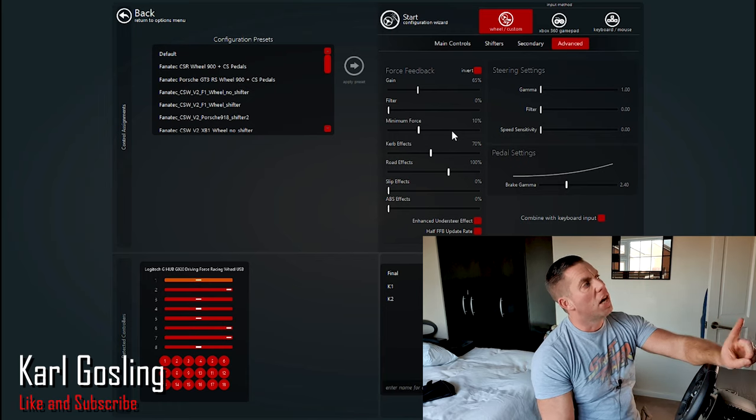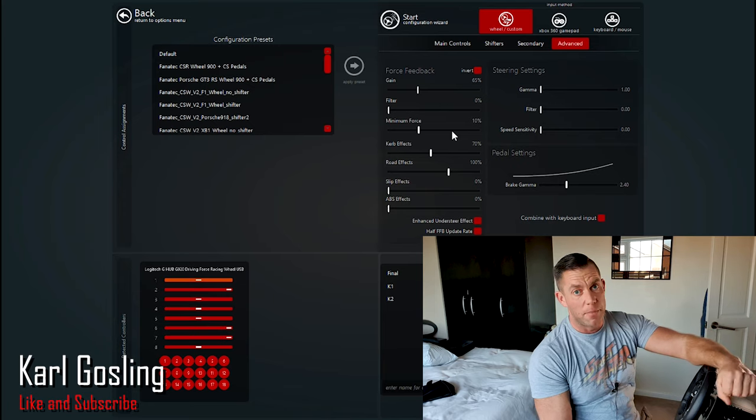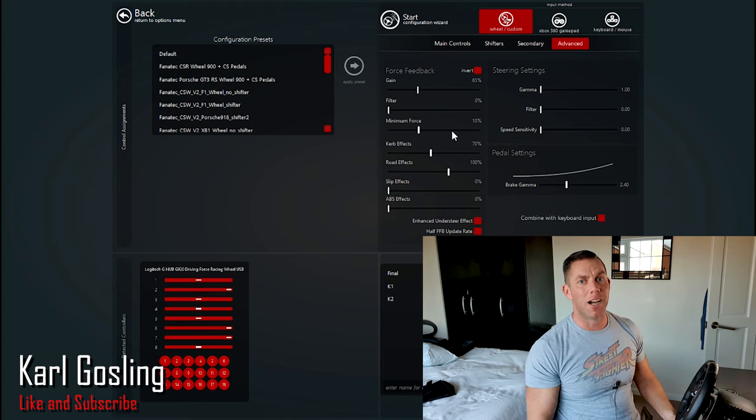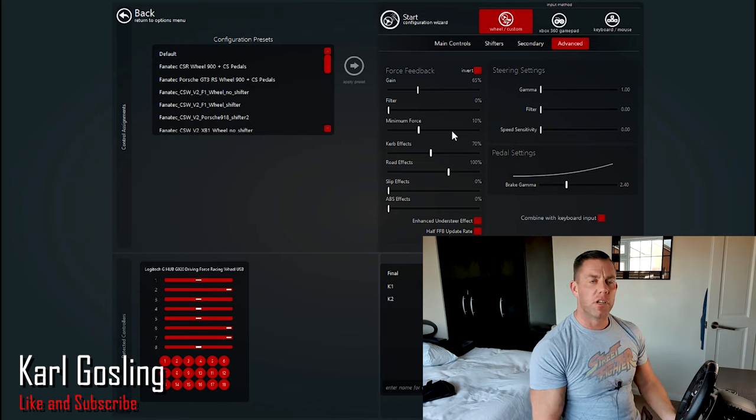Next is Curb Effects — this is a vibration motor effect. When you run over a curb in the game you'll get a nice vibration through the steering wheel, similar to running over a rumble strip in real life. I find 70 percent to be about the sweet spot — it's not too aggressive but it's noticeable enough. When I run over a curb on a racetrack I want to feel that juddering through my steering wheel. Some people say turn that to zero, but you'd be missing out on useful feedback that tells you you're on the curb.